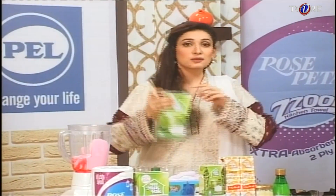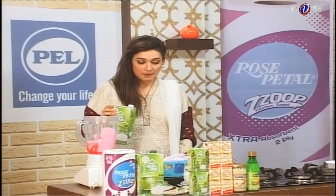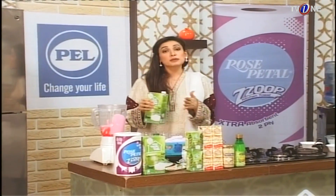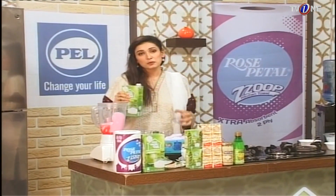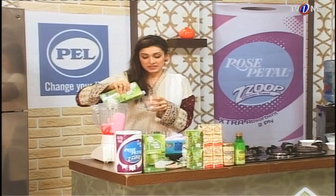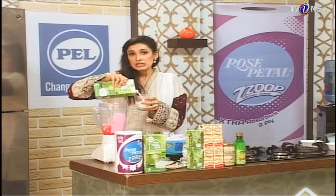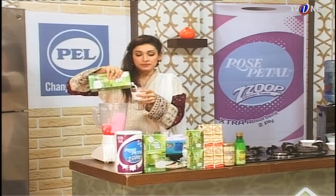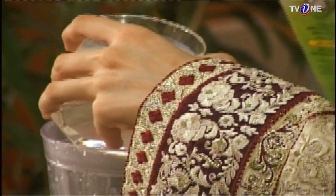As I always say, Nestle Milk Pack has calcium, minerals, and vitamins. You can always use Nestle Milk Pack because it is 100% pure with no chemical preservatives. I am using a glass to measure — we will add 3 cups of milk. You can see how much milk that is; it is very good.